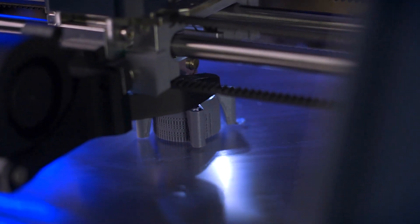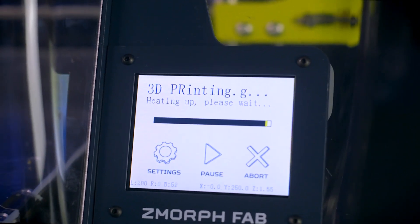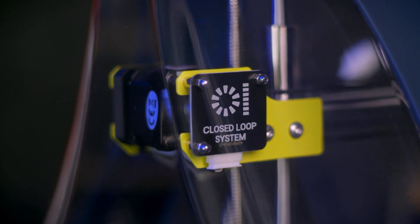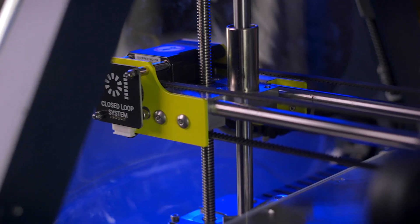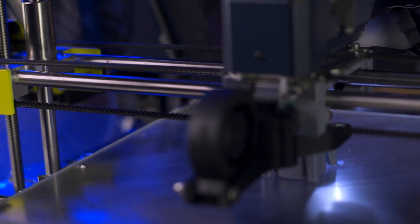When you're ready to 3D print, the heated bed can reach up to 115 degrees Celsius for the most demanding materials you can work with. Unique to the Z-Morph Fab are the closed-loop motors, which are capable of detecting any skipped steps and correcting it, which means if anything goes awry during your projects, the motors will help you get back on track.